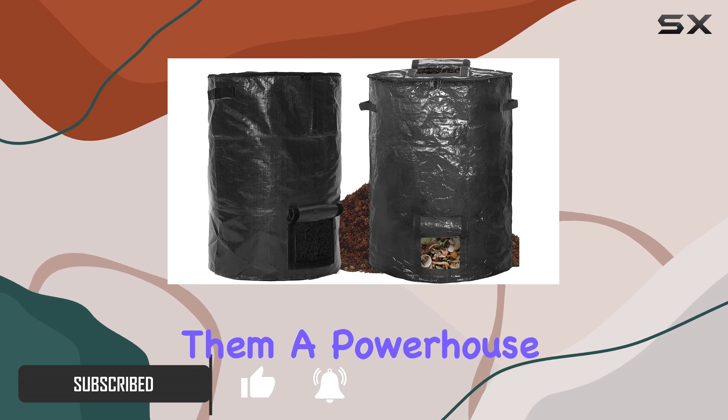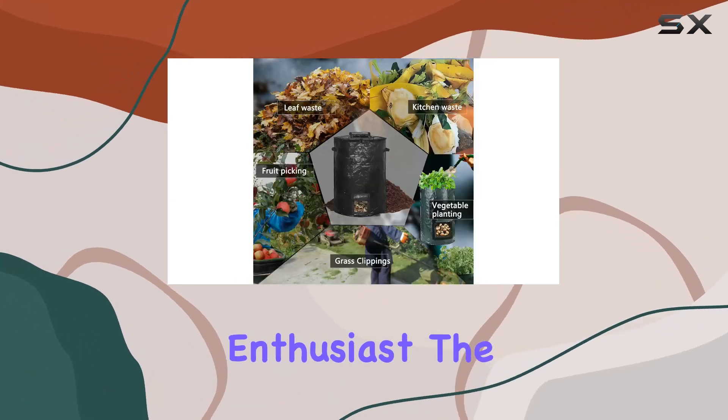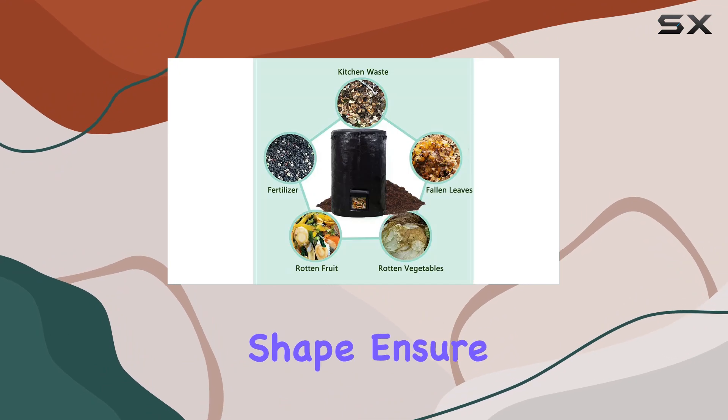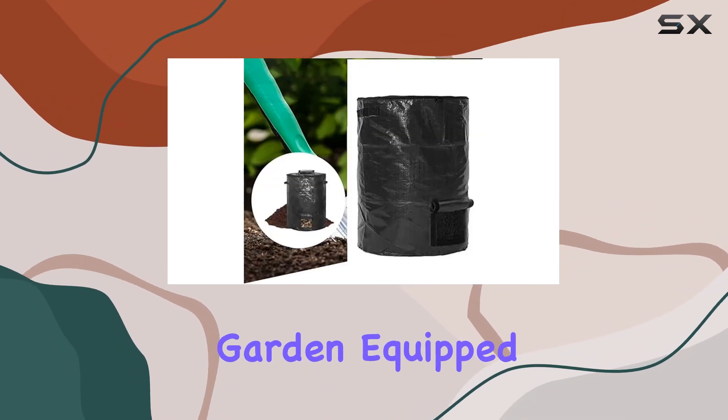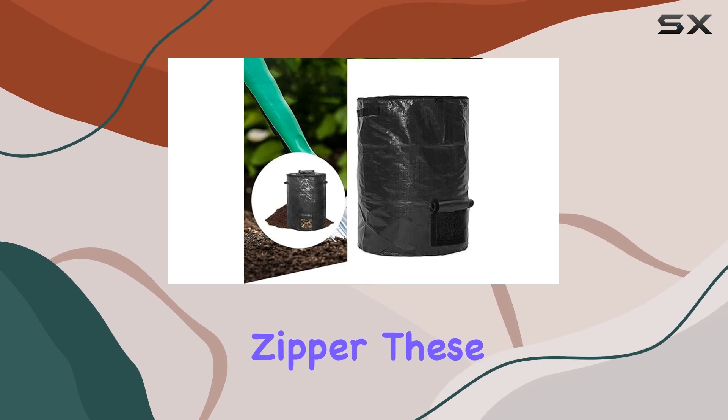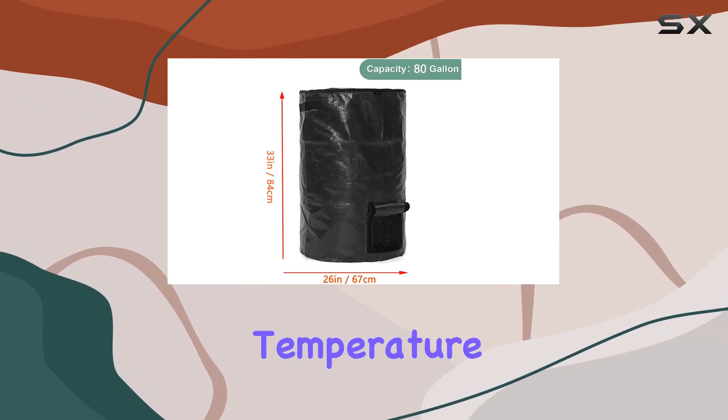The sturdy polypropylene material and cylindrical shape ensure durability and efficient use of space in your yard or garden. Equipped with a sealed zipper, these bags maintain optimal internal temperature and humidity for faster composting.